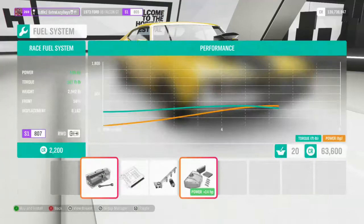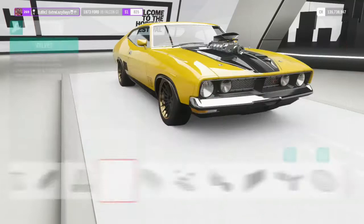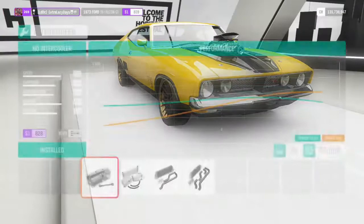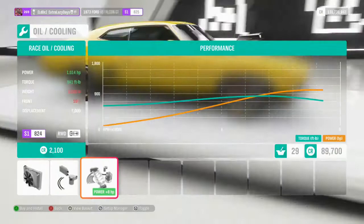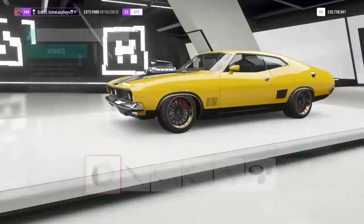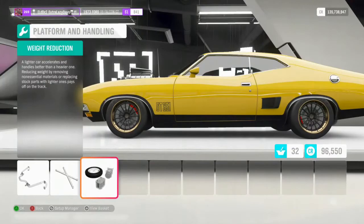Going through and upgrading everything — with the standard LS in the game we're only going to get to 1014 horsepower and 841 foot-pounds of torque. This car is actually pretty light to begin with, like under 3000 pounds, but after all the upgrades it takes it up. Once we put the weight reduction in it'll drop right back down again. Adding cooling all around and the flywheel — now we can put the weight reduction on, and that'll drop it down to just under 2500 pounds. Happy with that.